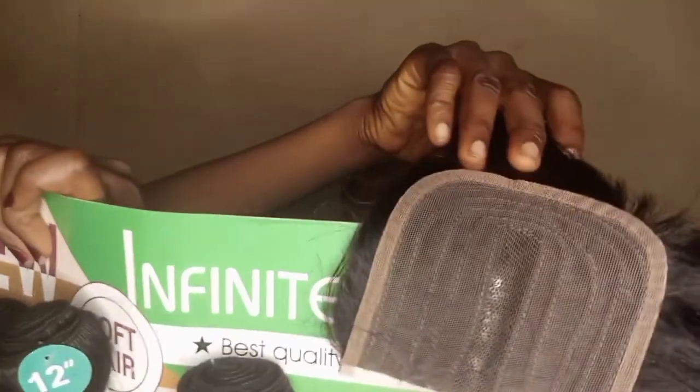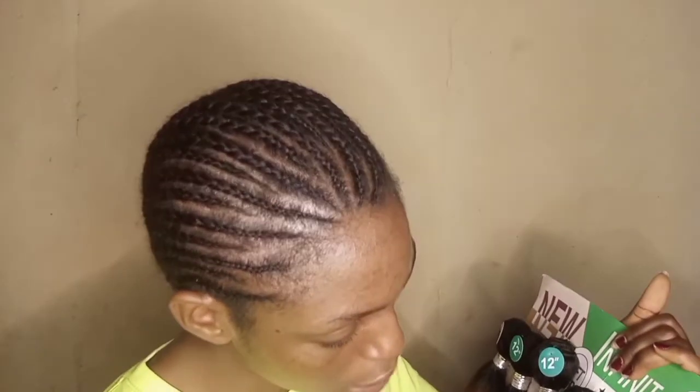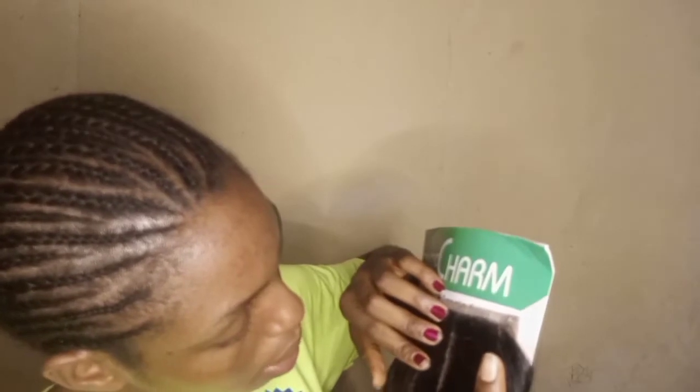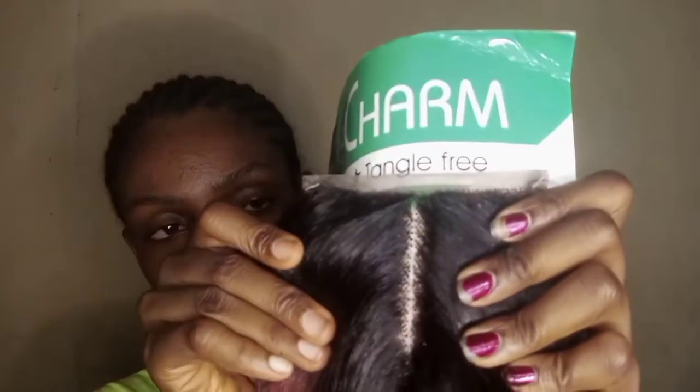And we have a 4x4 machine-sewn closure right here. This is the closure. What are you waiting for? Just go out there in the market and buy this and slay on a budget, baby. The closure is actually a tea closure made with a split knotting.